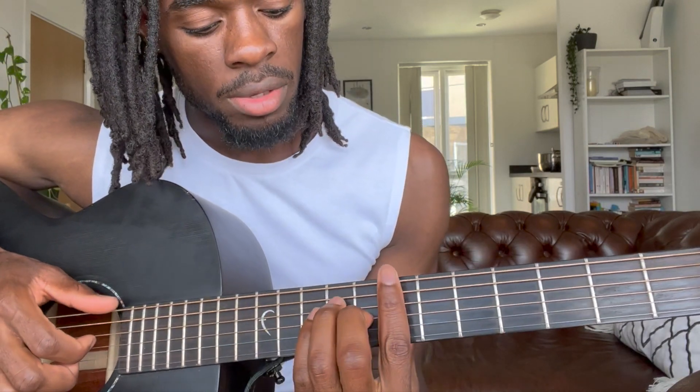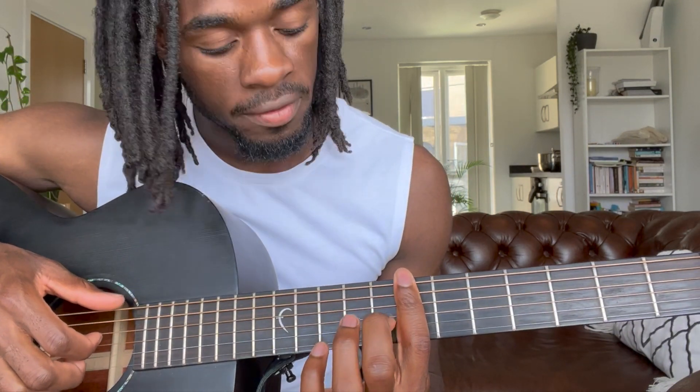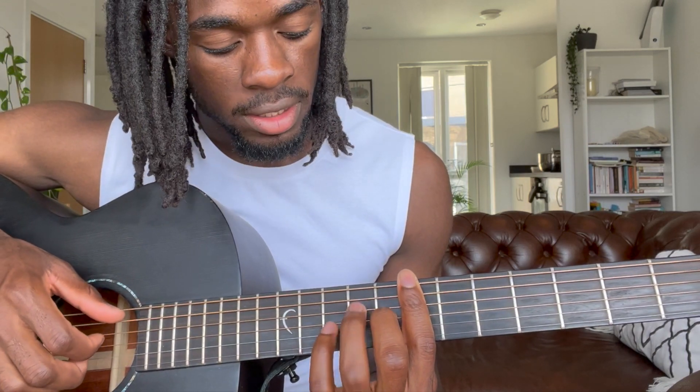To give you the B7 chord, I'm right here on the seventh fret, barring with my first finger. Then my second finger will be on the G string on the eighth fret, and then on the ninth fret I have my ring finger on the A string.